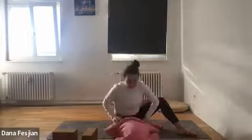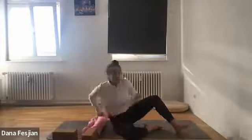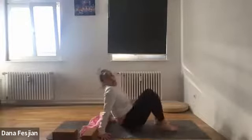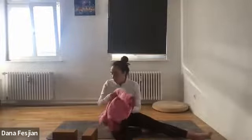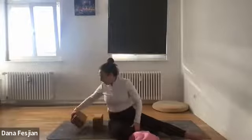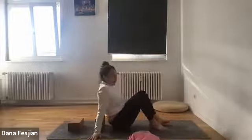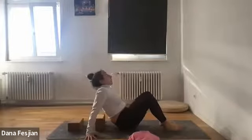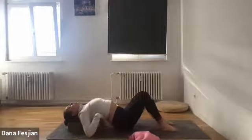If you don't have a block, you can roll something up and place it down, then find where your shoulder blades are and lie on top of that. If with the block on its middle height it feels too high for your head to hit the floor, you can put a block on the lowest height under your head. If you want a deeper backbend right away, you can start with a block and then move it off.